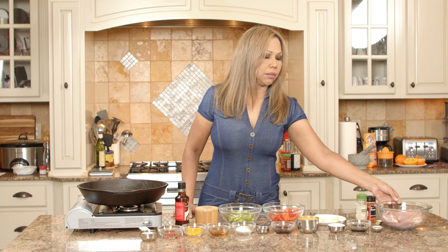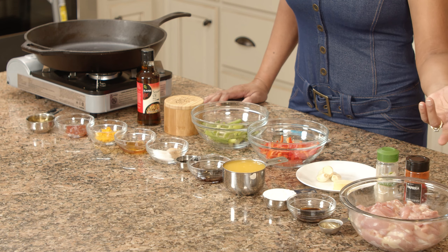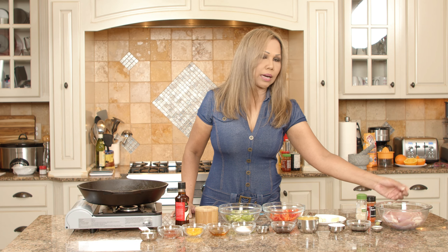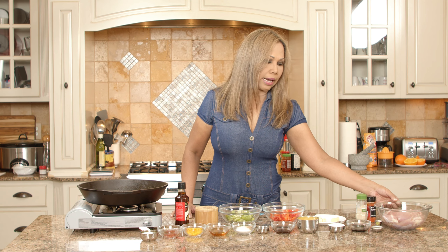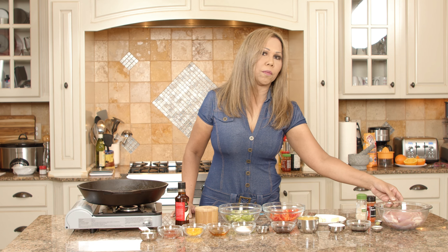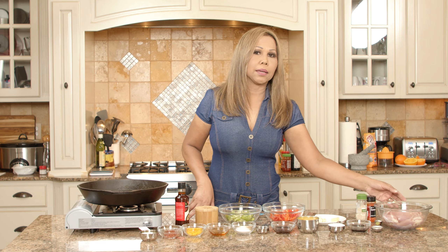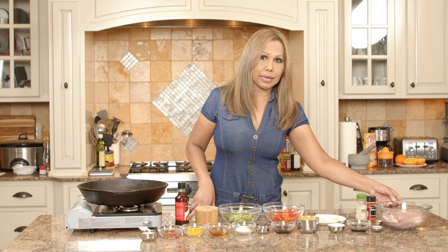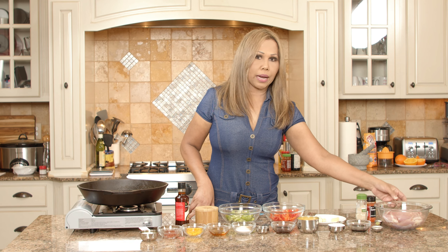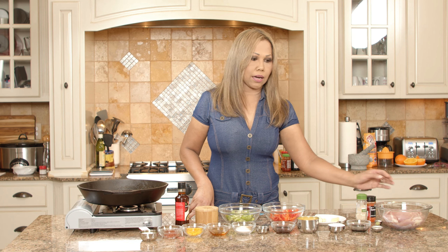I use chicken thighs — one and a half pounds of chicken thigh, cut up into bigger bite pieces. These chicken thighs have been soaked in one teaspoon of baking soda with two tablespoons of water, mixed together, and put in the refrigerator to marinate for about 30 minutes, minimum 15 minutes. Then take them out, wash all the baking soda off, drain the chicken, and now they're ready to be marinated again with another set of ingredients.